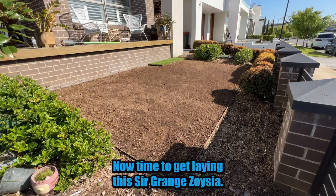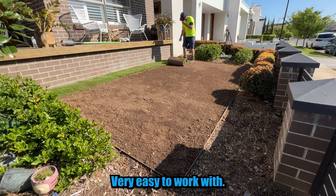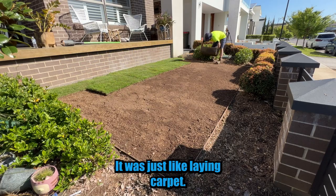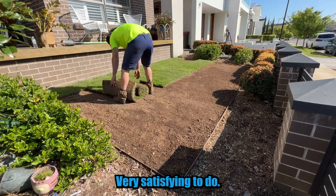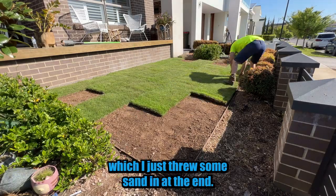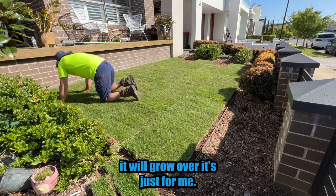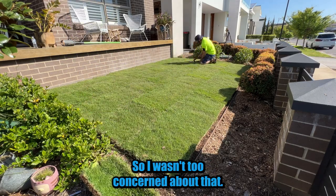Now time to get laying this Sir Grange Zoysia, and these were some of the most premium turf rolls I've ever seen. Very easy to work with — it was just like laying carpet, very satisfying to do. I was left with a tiny gap at the end which I just threw some sand into; eventually it'll grow over. It's just for me, not for anyone else, so I wasn't too concerned about that.